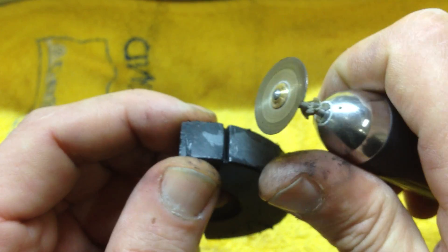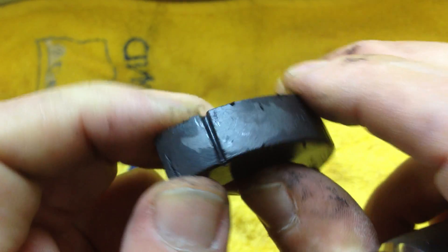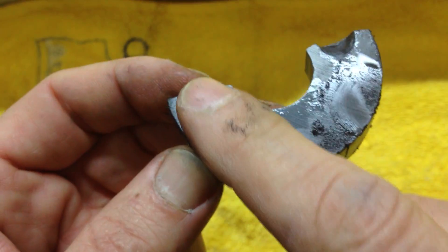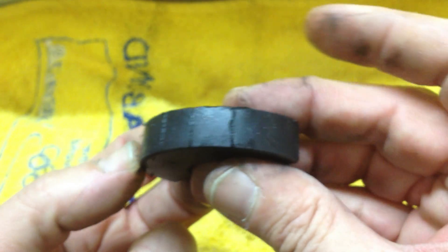You can keep going with that and you'll get something like that. If you just take your time and do it smooth, you can get a pretty good edge. The finish itself is quite good — you can get a similar finish to that.